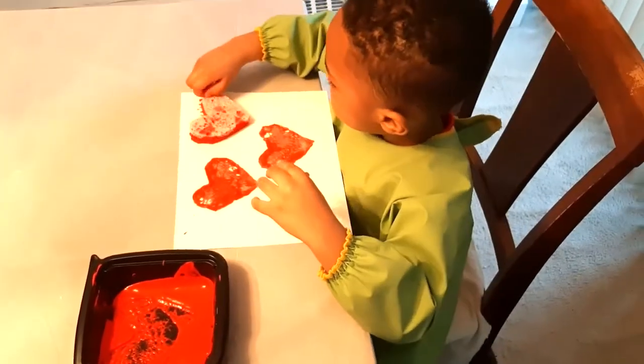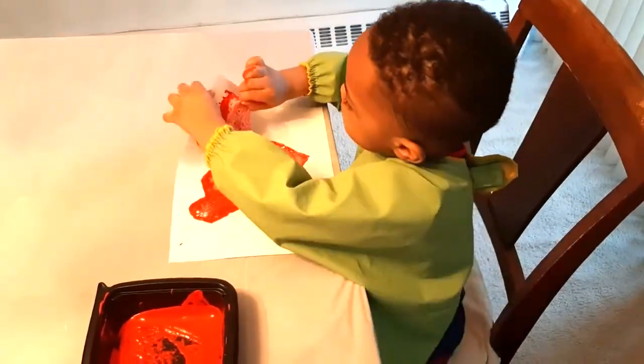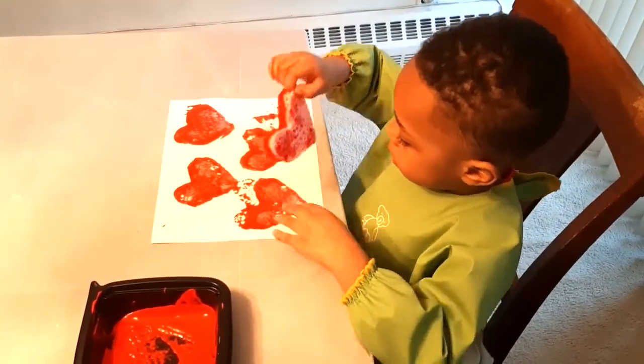To extend the duration of this activity, provide your child with more sheets of construction paper or use a large sheet of easel paper. This will take your child a longer period of time to cover and will keep them busy and out of your hair for a little while.